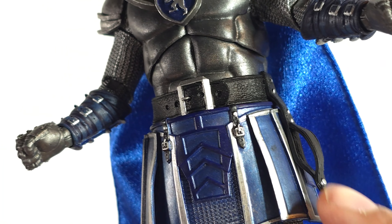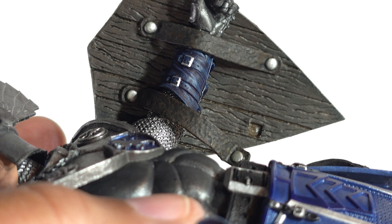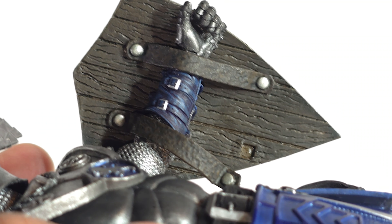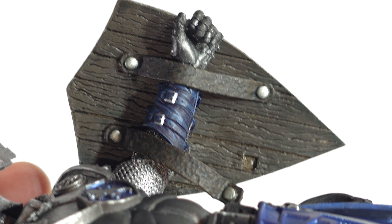Just FYI — that loop is not for the mallet, it's for his sheath. I looked at the box. Hasbro used a similar shield strap design for Super Adaptoid. I don't like it — it's too tight, and once that peg comes out, it doesn't want to stay. Somebody needs to build a better toy shield strap design.